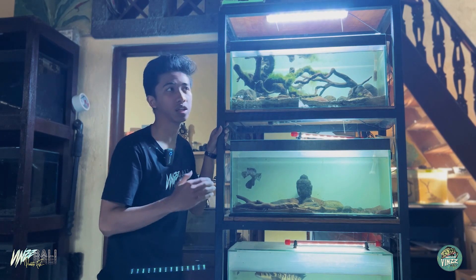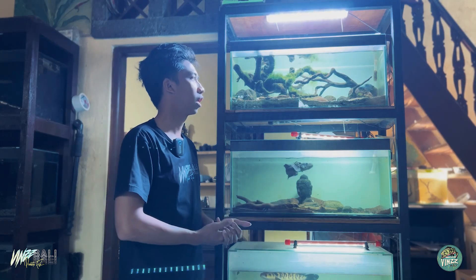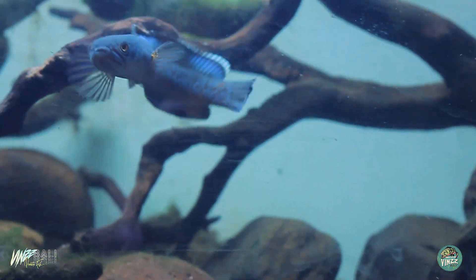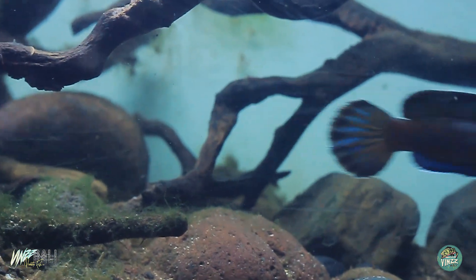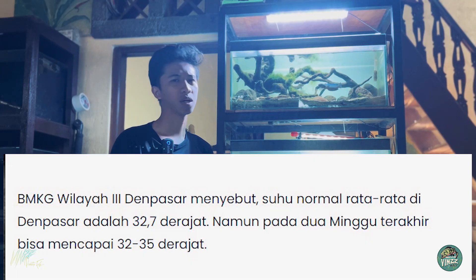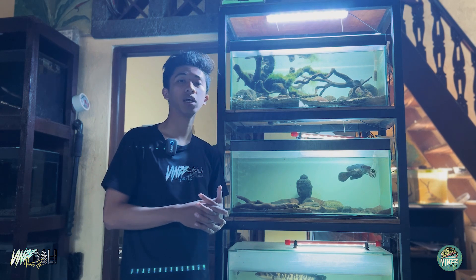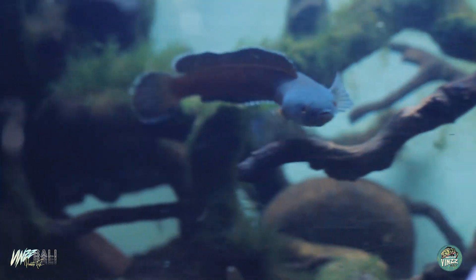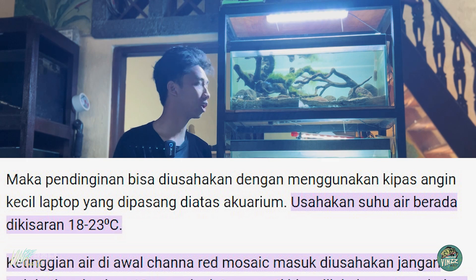Jadi di sini, cara red mozaik kita dari pertama itu cuma ada di tank ukuran 30 cm sampai sekarang di sini. Di konten kali ini kita bakal update kondisi dari ikan gold water ini ya. Gold water ini bisa sampai adaptasi di kondisi yang panas banget. Rata-rata di Bali itu sekitar 28 sampai 32 derajat Celsius - itu termasuk panas untuk ikan yang seharusnya ada di dataran yang dingin, sekitar 20 derajat Celsius atau bahkan kurang. Semakin dingin, warnanya semakin bagus.